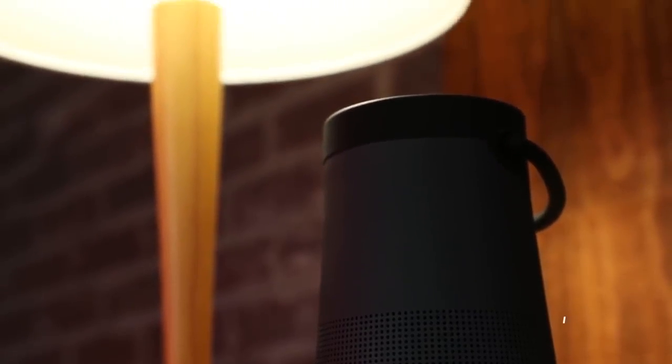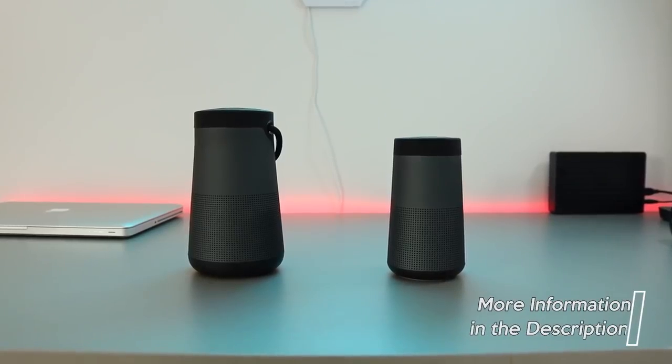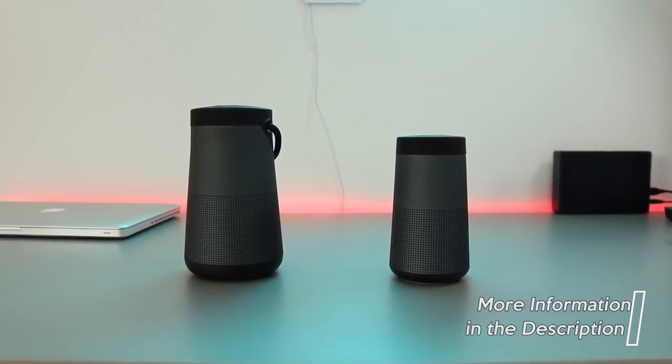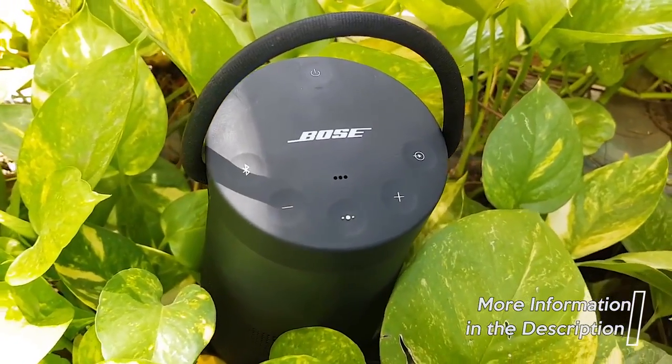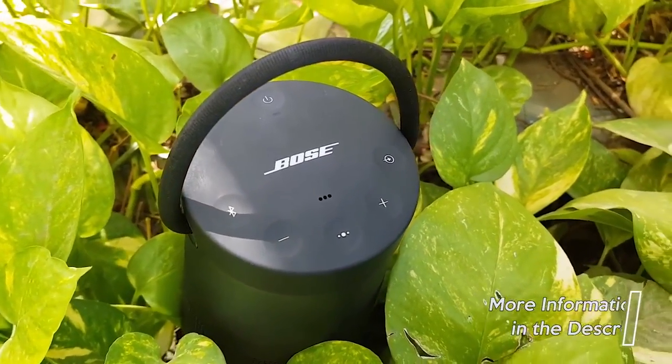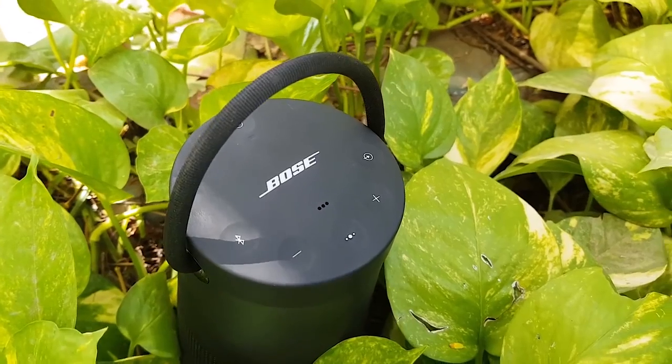If you're interested in updated pricing or want to go more in-depth on some of the features of any of the items mentioned in this video, be sure to check out the links in the description. I want to hear from you guys — what do you think the best Bluetooth speaker of 2018 is, and why? Leave a comment down below and let's keep the conversation going.